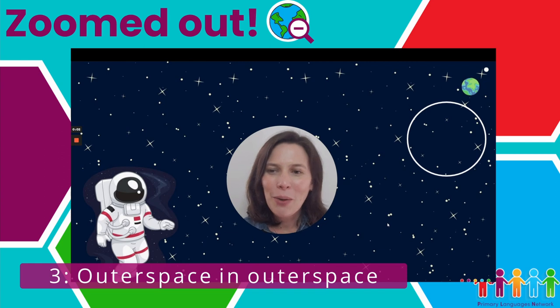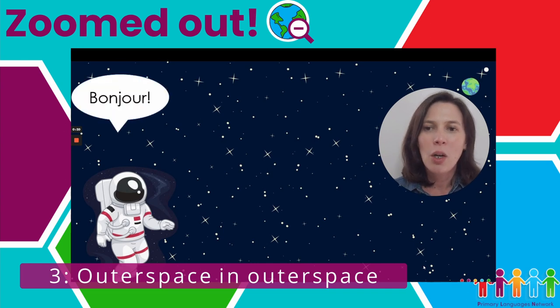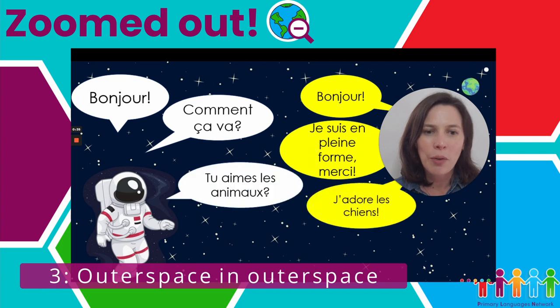I want to share this resource, which is a conversation. It's called In Space and belongs to our Summer 1 Stage 3 unit called Out of This World. It's going to be a conversation between an astronaut and myself — though it could be two astronauts. What I really like about this resource is that the conversation slowly appears, with speech bubbles appearing as if you were having a conversation.